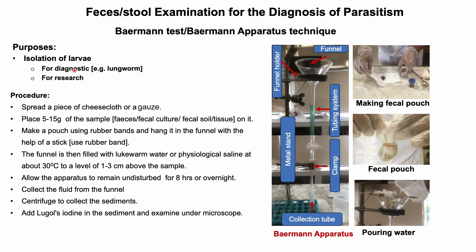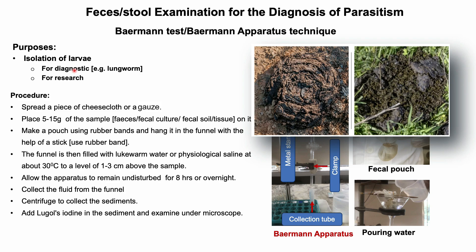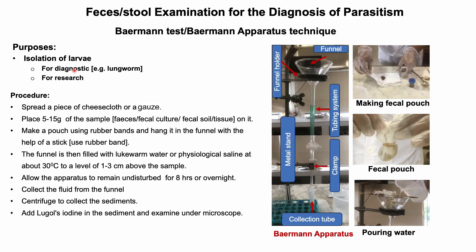Interestingly, if eggs of hookworms, ascarids, or strongylates are present in feces, they may have hatched to the larval form and can be confused with the larvae of lungworms or strongylates. Further, if the sample is contaminated with free-living larvae from soil and plants, identification of the larvae will be more challenging and time-consuming.